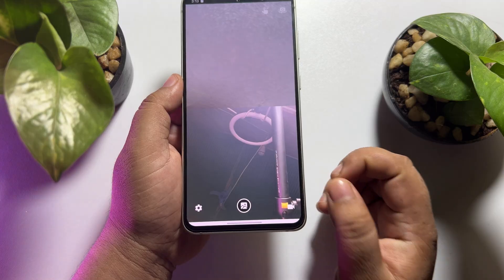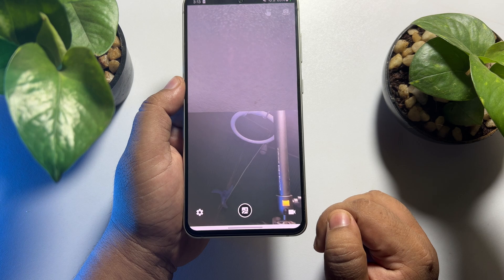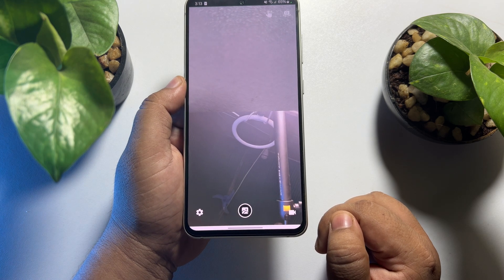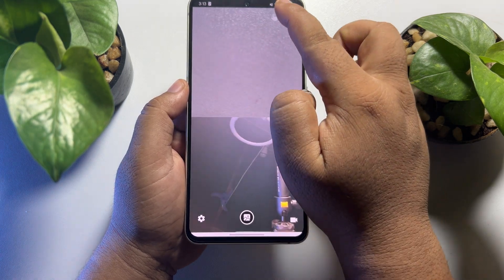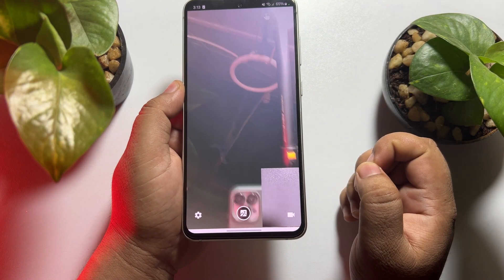This is my front camera and this is my back camera. To change your camera position, just tap on this icon. From here you will be able to select or change the camera position.